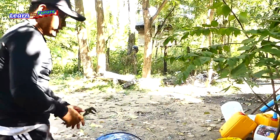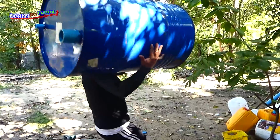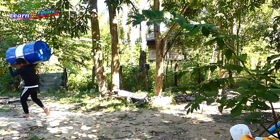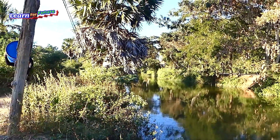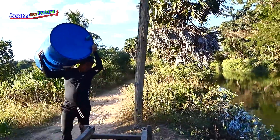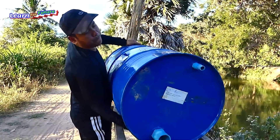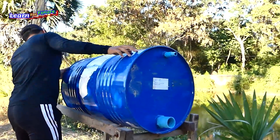It's firm, so now we can just move it to the pivot. Now I got my flash. Okay.